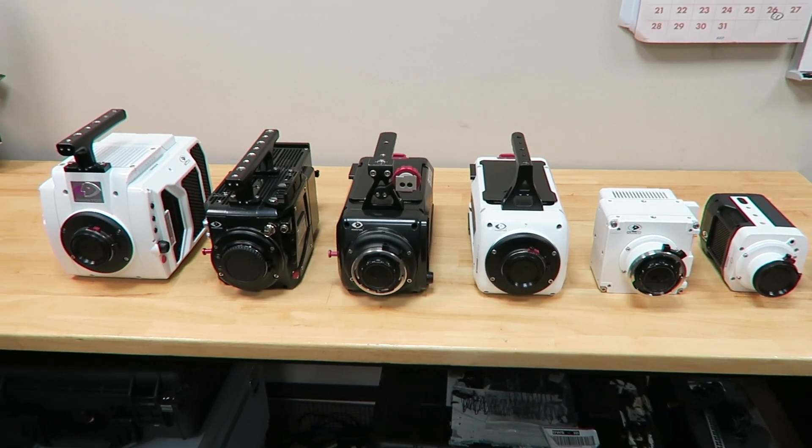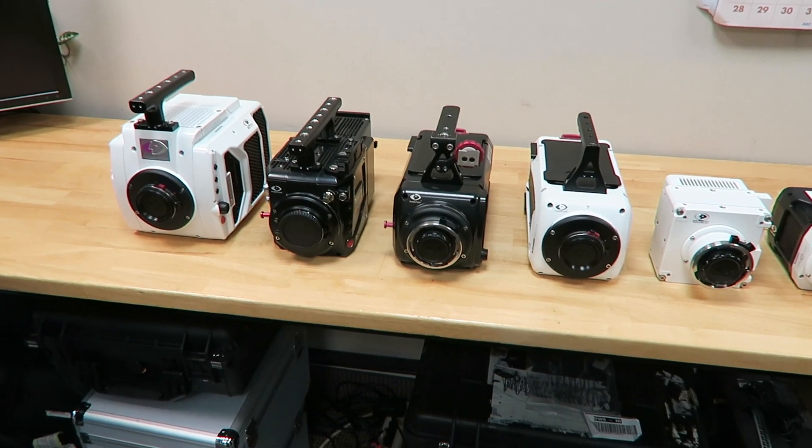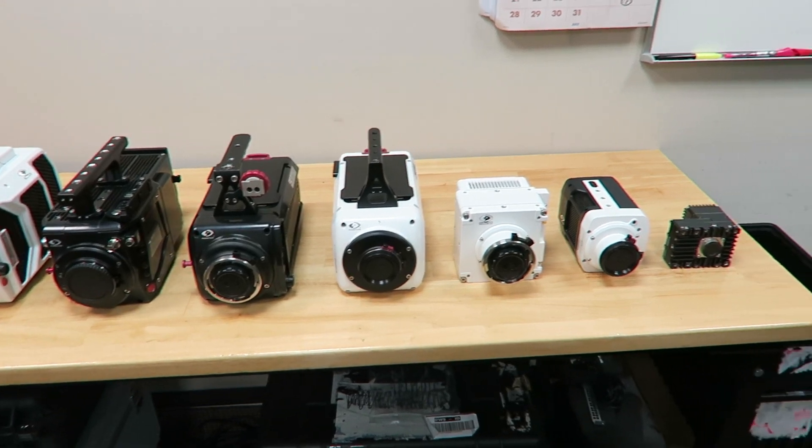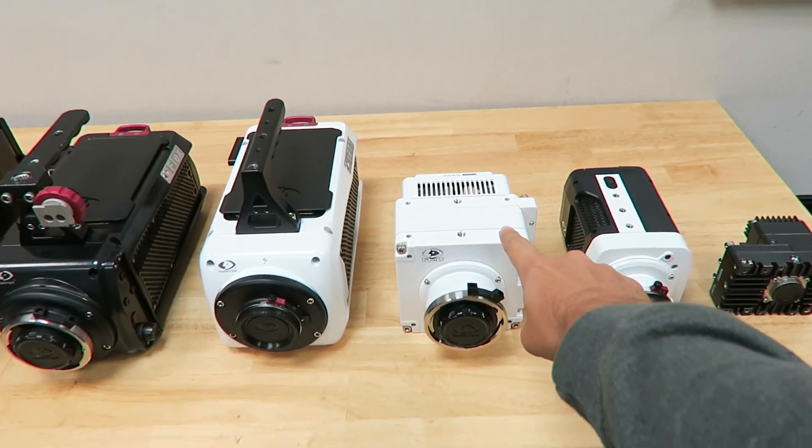This is my kind of table. It has all of my favorite toys on it. I've actually used, at some point or another, all of these cameras except for this one.